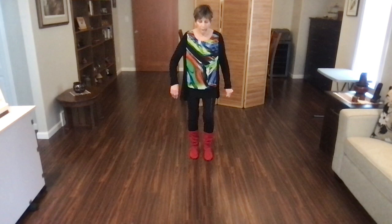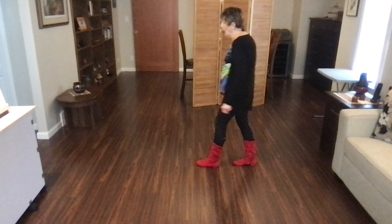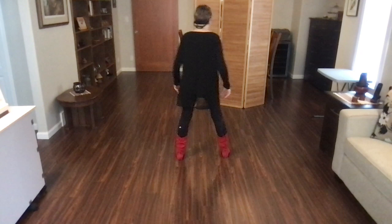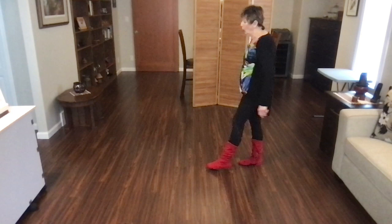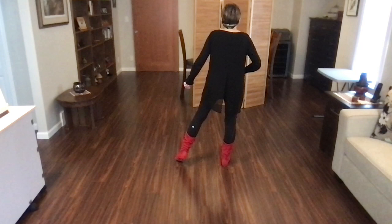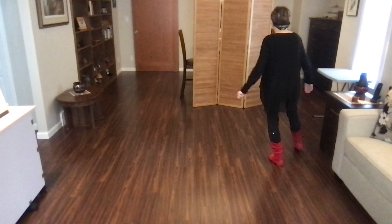Let's put all that together on the back wall. Stomp, stomp, quarter, monterey, and heel, hook. Step, tap, step, kick, back, lock, back, hold. Back, recover, half, hold. Back, recover, quarter, hold. Back, recover, side, hold. Back, recover, side, hold. Now here you're going to do behind, side, cross, behind, side, cross, sweep, and a weave. Cross, side, behind, sweep.